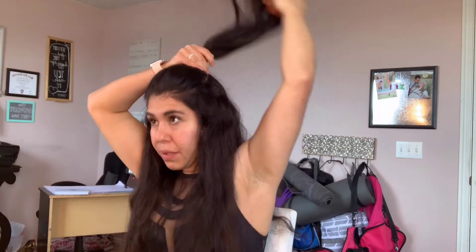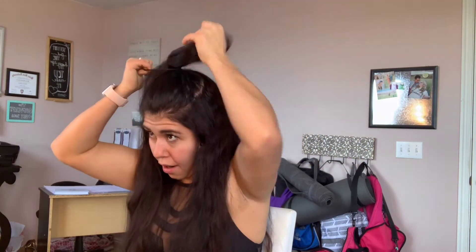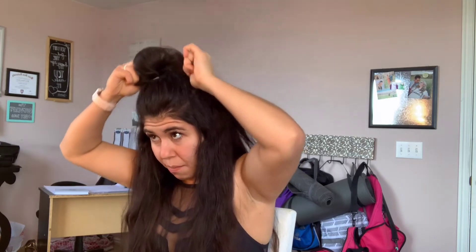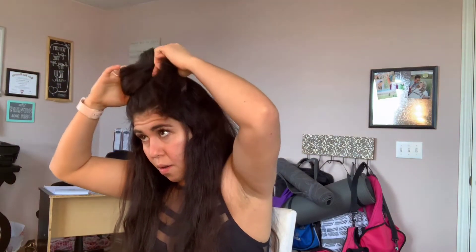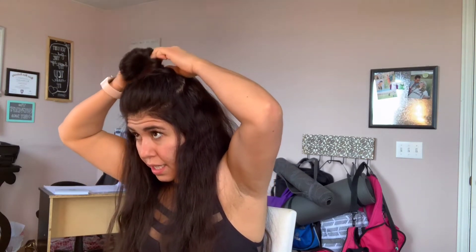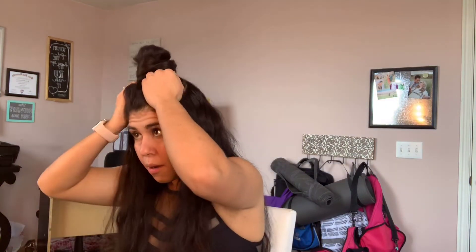Another good hairstyle — similar to that one but a little different. These are pretty quick hairstyles, perfect if you're on the go with your makeup done and your lashes ready. I go about twice, put this in the same way as before with a little elastic, and slowly drop it to give it that nice fluffy bun look. Tuck the tail in the back, pull as much as you want for volume. Ta-da — top bun, out the door you go. That was number three.